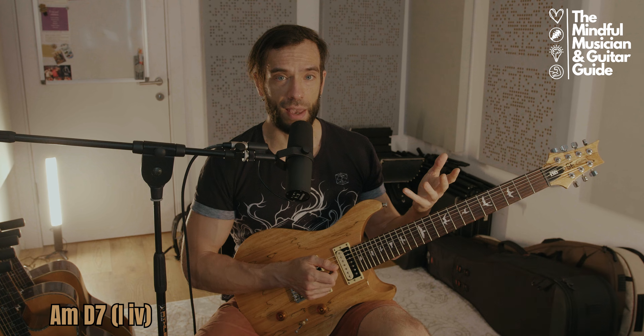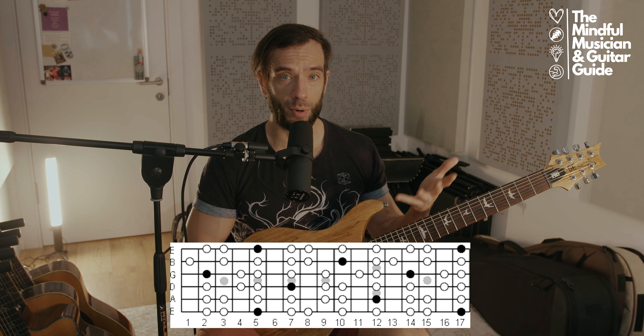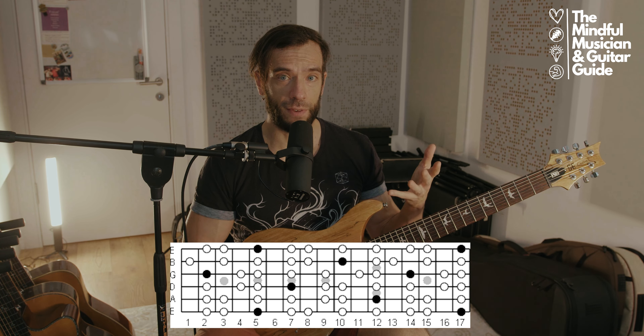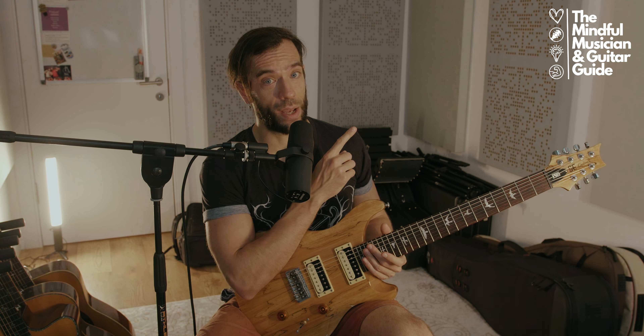The chord progression underlining the riff is A minor and D7, or D dominant seven. That is a one minor, four major type of progression, which happens to be one of the most popular Dorian chord progressions. It's found in many famous songs, such as the Bee Gees' Stayin' Alive. And if you want to learn more about how to build modal chord progressions, I have a video about that which you can watch right here.